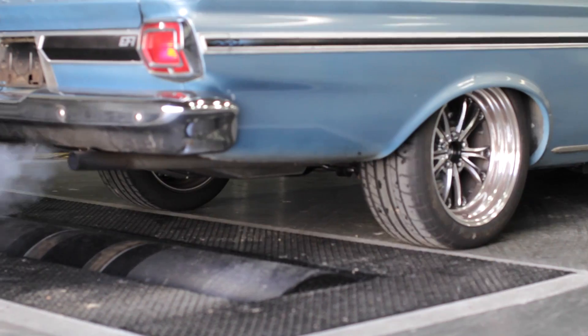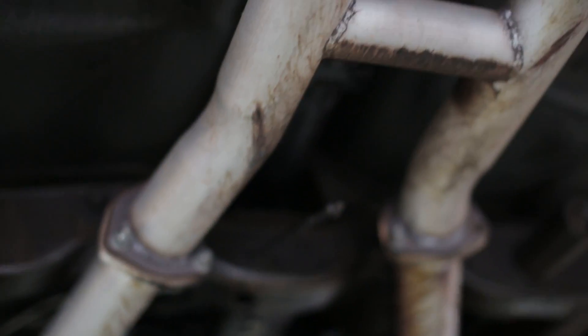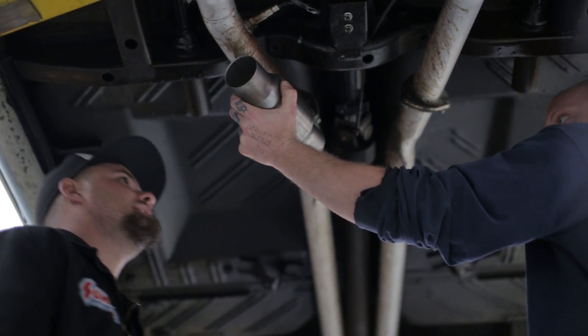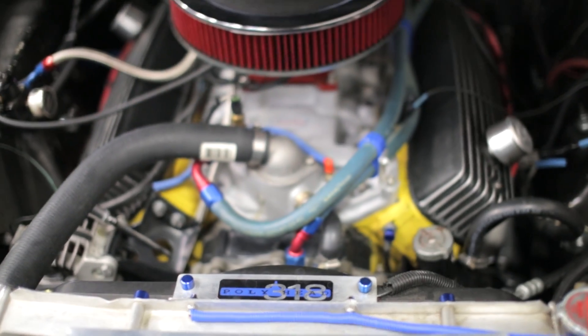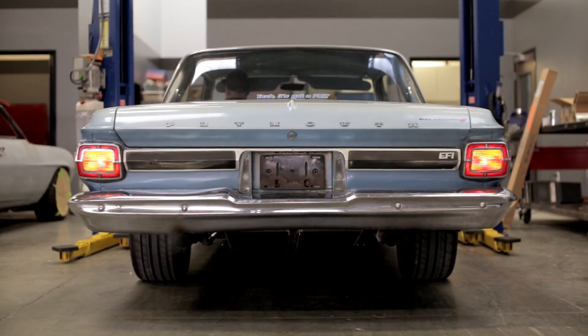A lot of people say you can get a lot more horsepower by not having catalytic converters on your vehicle. We're actually going to dyno test it to see what the difference is. For you classic muscle car guys that didn't have catalytic converters, this is your chance to take care of the environment as well. So behind us we have a Belvedere 2 with a 318 poly that's already been converted to EFI fuel injection. We're trying to save the environment a little bit and show you that you can put catalytic converters on your car and not have to worry about losing a lot of horsepower.